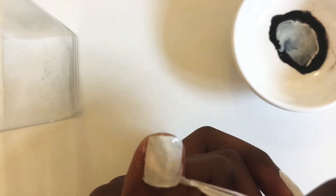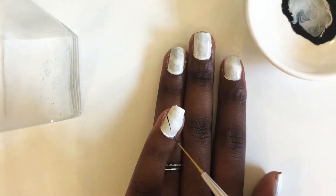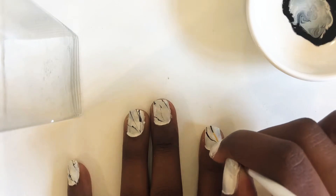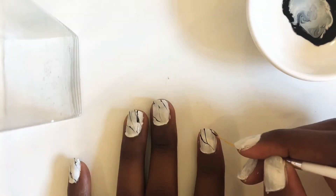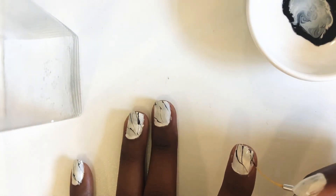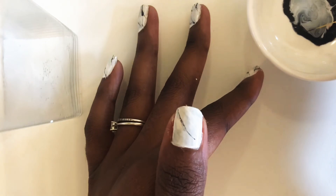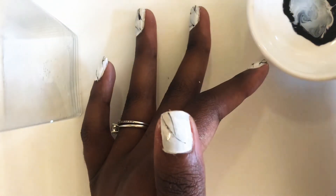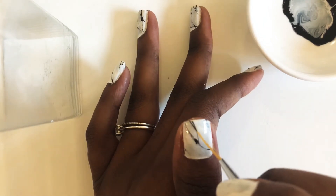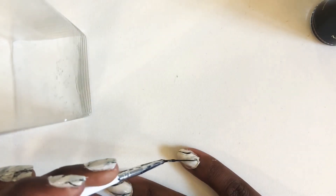Next I'm going to be using that really fine brush, dip it into the black nail polish and just start creating veins for the marble effect. I start with just a nice squiggly line, then add a bend to it and continue doing this. Where they meet, it's nice to create a darker look just to give it that marble-like effect. You're just going to repeat this pattern for all your nails until you're satisfied and I'm going to create a bit more texture with my brushes. You can be really creative here because there are so many different types of marble, so have fun with it.